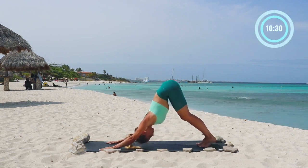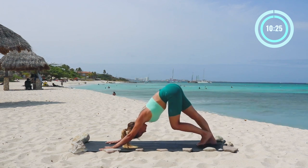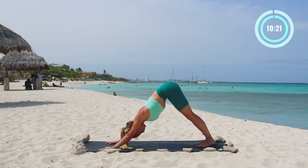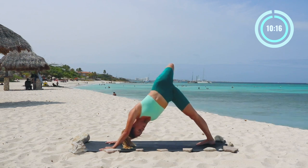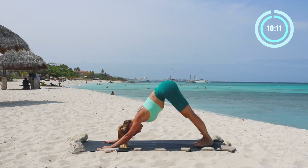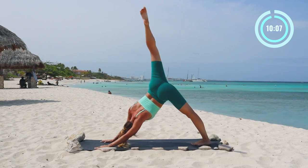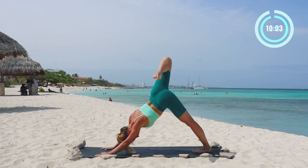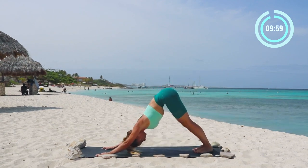Let's begin here in a downward facing dog. Really get into your body — we're gonna be doing a lot of great strengthening moves. Let's lift up the left leg into a three-legged dog and just bend the knee, open up the hip, warming yourself up. Bend the knee and bring it back down. Lift up the other leg, just moving really organically within your own body. Bend the knee, open up the hip, allowing yourself to connect. Feel the hands on the floor, feel your feet on the floor, and take a few deep breaths right here.